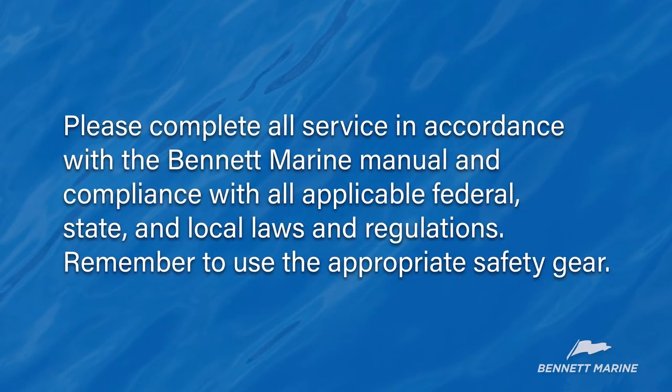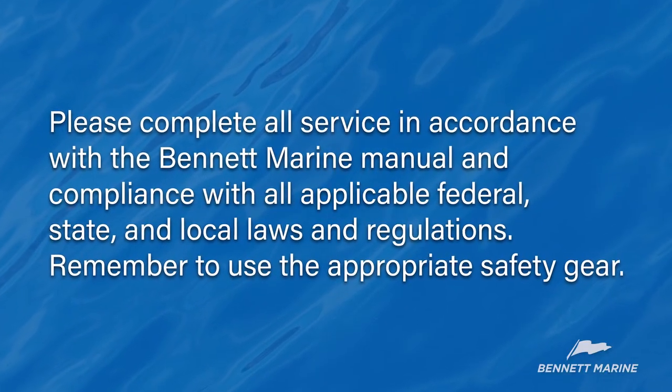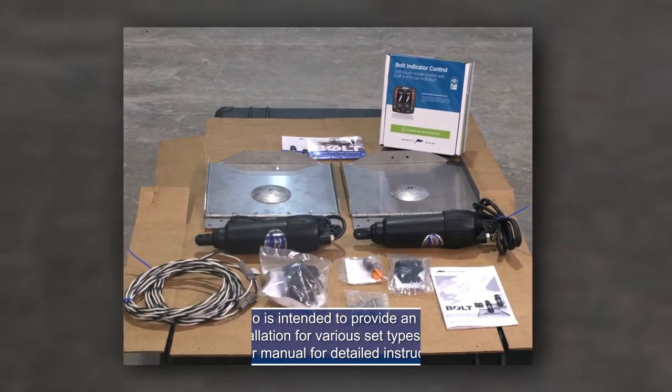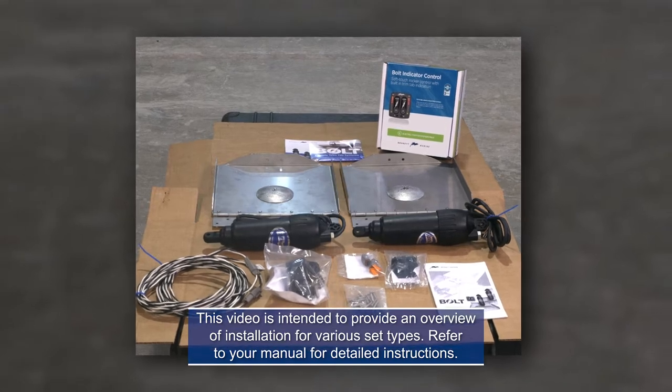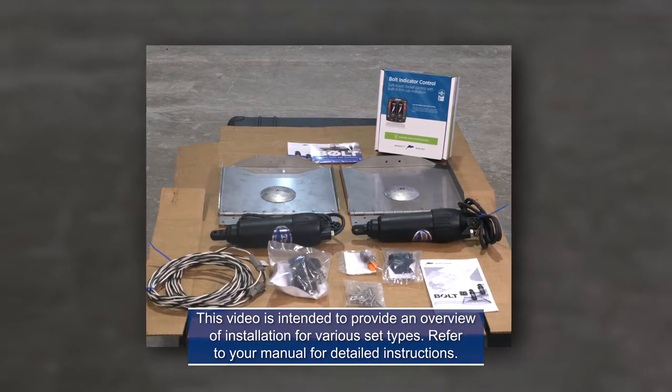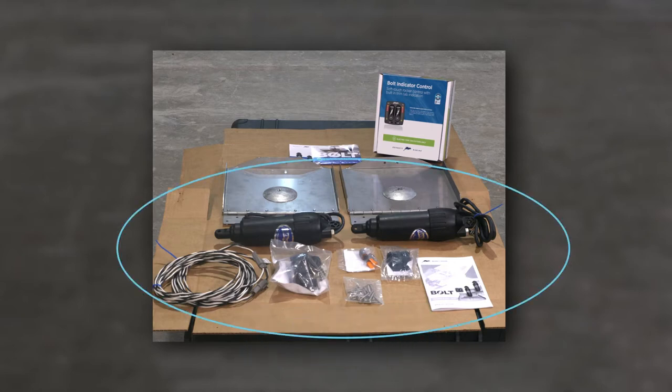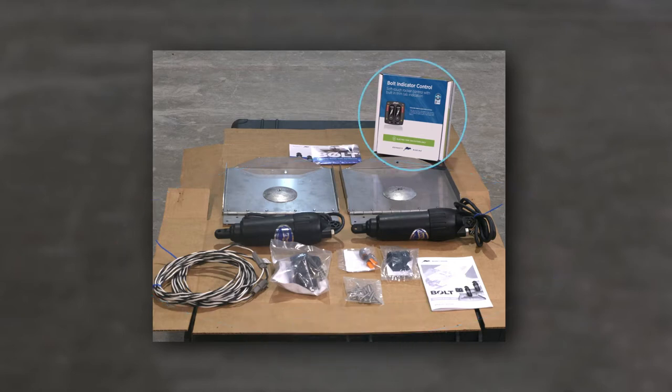Remember that if you do tackle this job yourself, please follow all applicable laws and remember to use the appropriate safety gear. Before installing the Bolt system, open the boxes and make sure all the necessary parts are in the kit. A Bolt system consists of the Bolt trim tab kit and the Bolt helm control, which is sold separately.